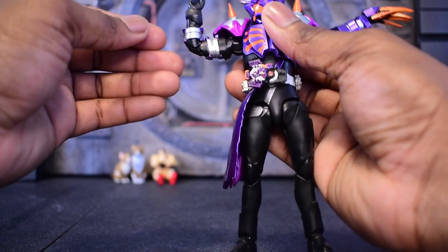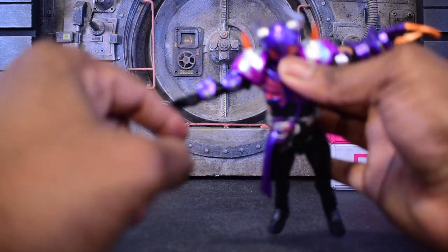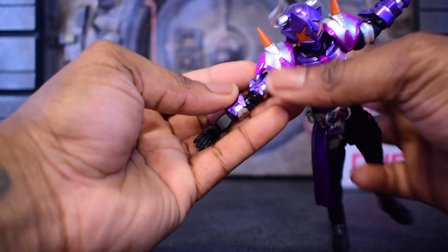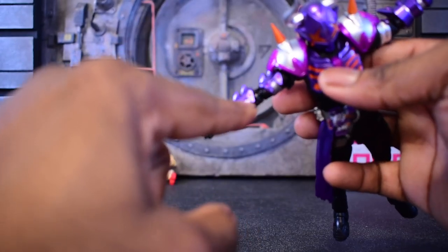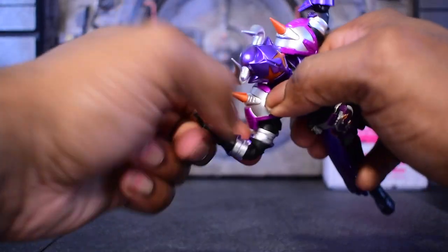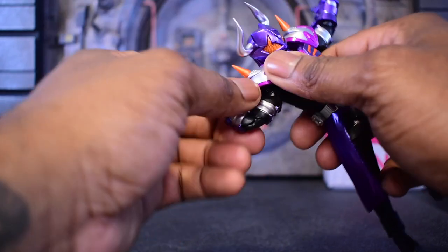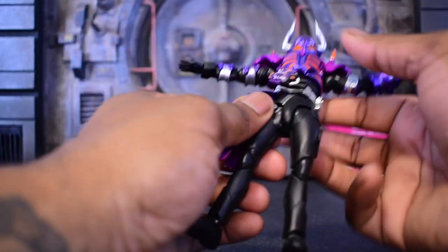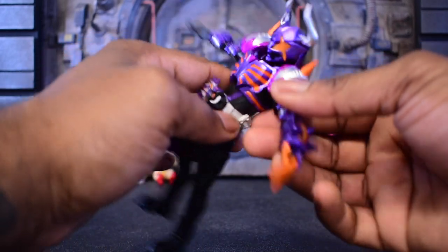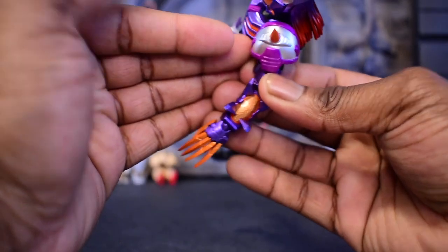It should have been able to go deeper, but this part right here on the gauntlet is going to be in the way. So as you can see, you're only going to get that right-angle degree — that basic right angle, which is not ideal. But in terms of Kamen Rider figures, they give you enough to work with and you will still have enough room. You do get this nice clear orange part here, which is beautiful.